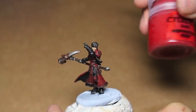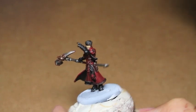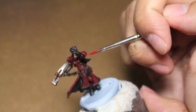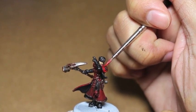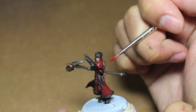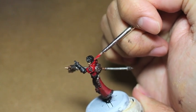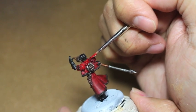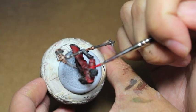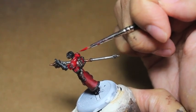This is where we should have ended up after our last episode. The model is shaded, and all the colors are tied together with our Rhinox Hide shade. The first thing we're going to do is get all of these red bits highlighted. We're using Mephiston Red here, and we're going to paint on the innermost areas of all the shaded parts, avoiding areas near folds in the cloth. We want to just get the upper areas, like the collar and the upturn part — anywhere the light catches off the model, leaving shading in the recesses.